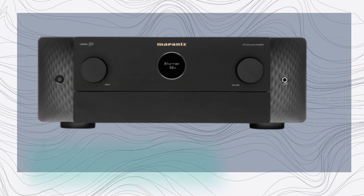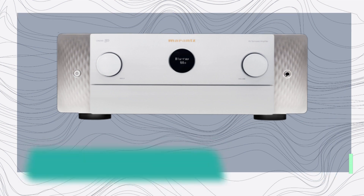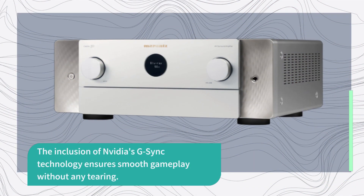The X40 features a 17-inch 16:10 display with a resolution of 2560x1600. While it may not support HDR, it offers a spacious screen with high pixel density and accurate colors. The inclusion of Nvidia's G-Sync technology ensures smooth gameplay without any tearing.